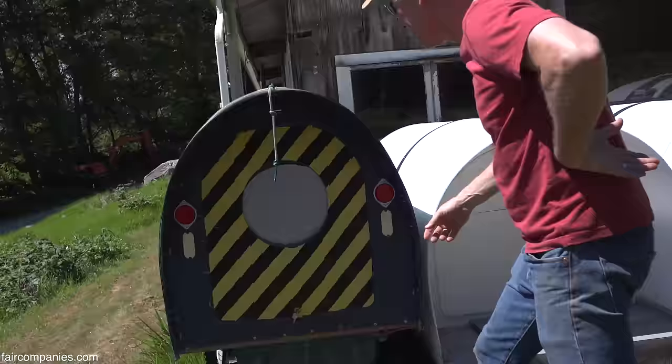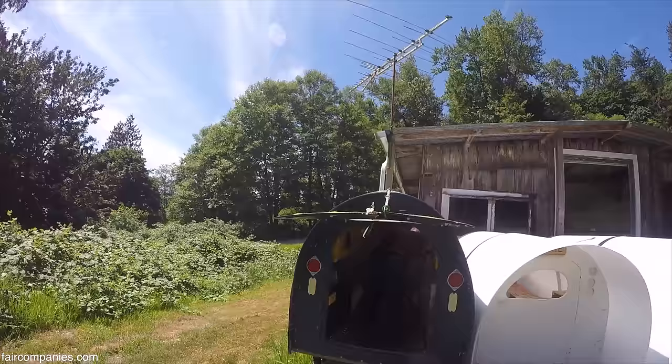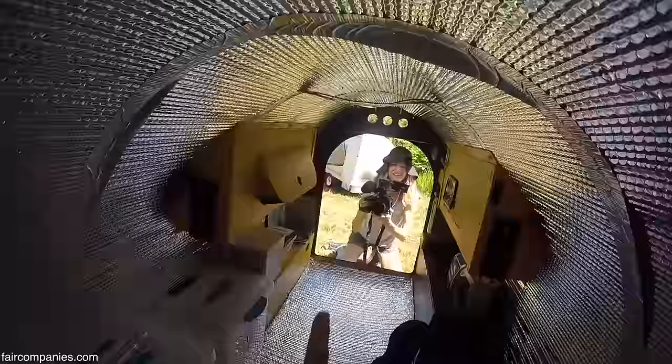This is the Nomad bicycle camper. I made this about a couple of years ago. The floor is two sheets of coroplast screwed down about every three inches, so it's kind of like a hammock.